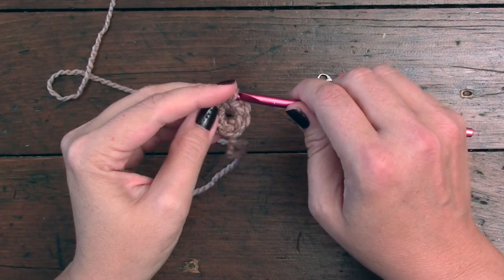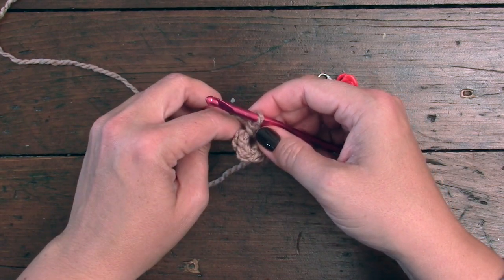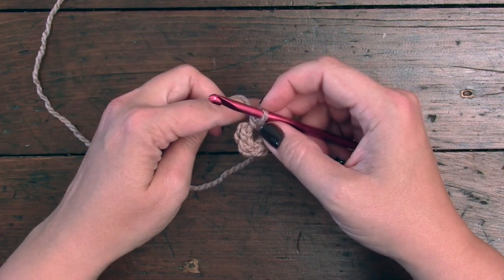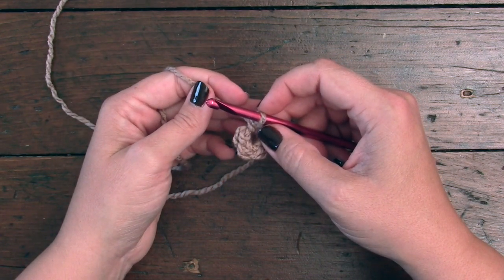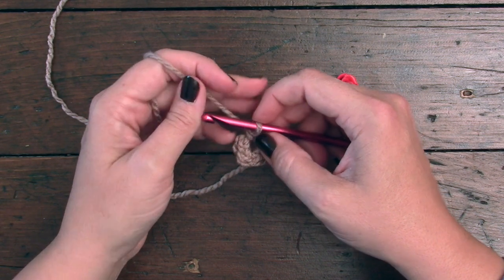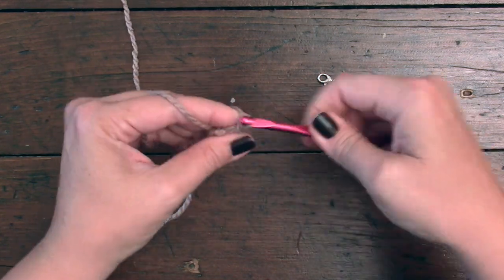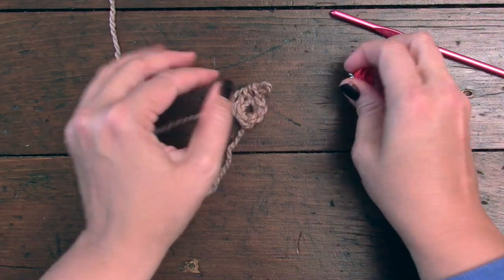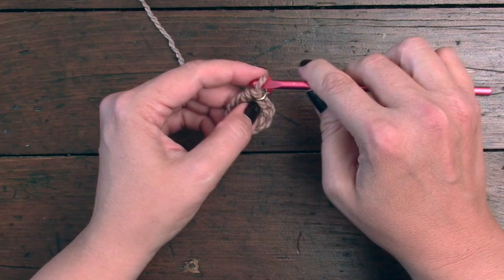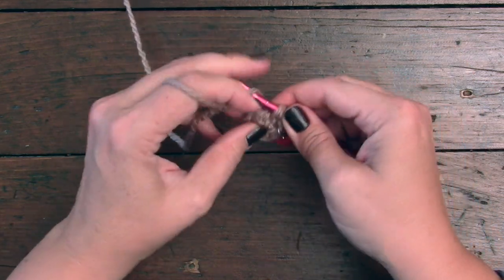Moving on to round two. We're going to be working in continuous rounds, which means we're not going to be joining with a slip stitch and we're not going to be turning our work — we're going to be working continuously. For round two, we're going to place two half double crochets into the first stitch and each stitch around. After I do my first half double crochet, I'm going to place my stitch marker there, because working in continuous rounds it can be a little cumbersome to figure out which was the first stitch. So I've placed one half double crochet in the first stitch, and there's my second.